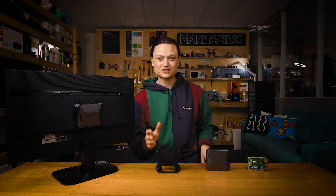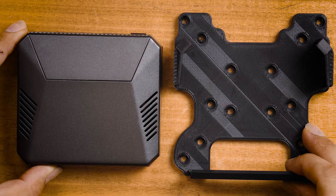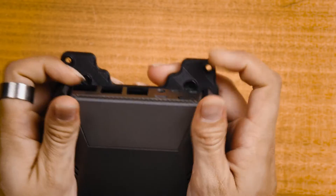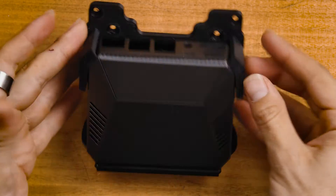VESA is a standard used for TV mounts and wall mounting systems adopted by most TV brands, so this attachment will make your Argon One compatible with VESA mounts of 100x100 and 75x75. I've even added some extra holes and a 40x40 mount so it can fit as many cases as possible.